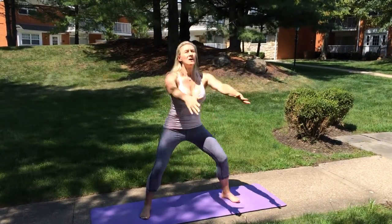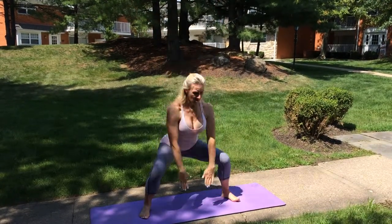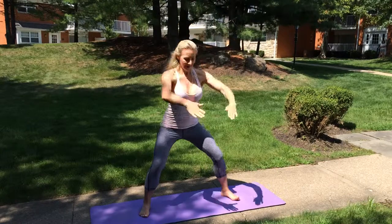Press on your heels, hold your abs nice and tight. Drive the force from your hips. Three more — exhale, and come back. Two more.